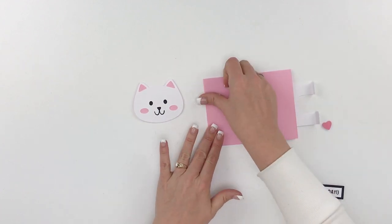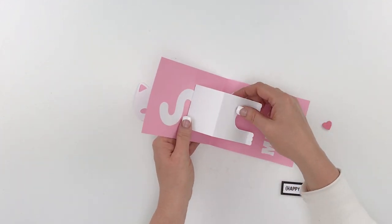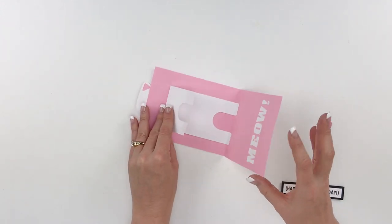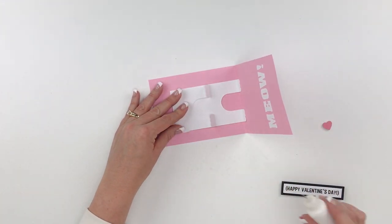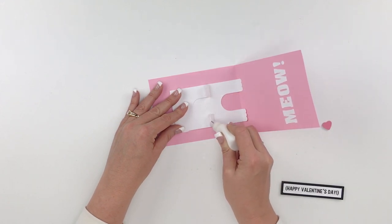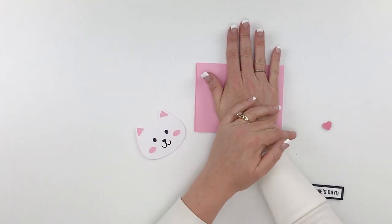Hold that while it's setting to get a nice seal. Then put a little glue on the bottom of the two remaining feet. The best way to do this is to lay it flat, fold those feet up, put adhesive on, then close the card — that'll put those feet in the right position. Make sure you put the adhesive right on the bottom of those feet only. Then close the card and let that glue dry.